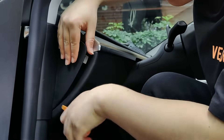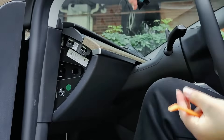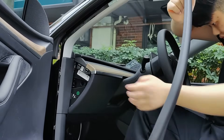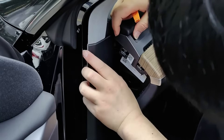To ensure better understanding of how I perform the disassembly, I will demonstrate it again. When installing, please be careful not to injure your hands. Also, when removing the casing, avoid using excessive force and apply appropriate pressure gradually.